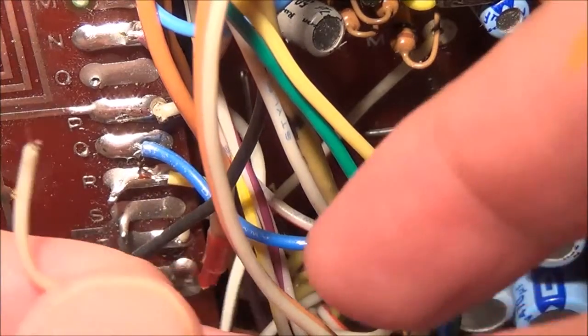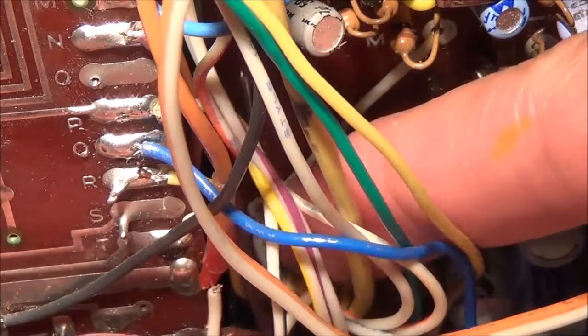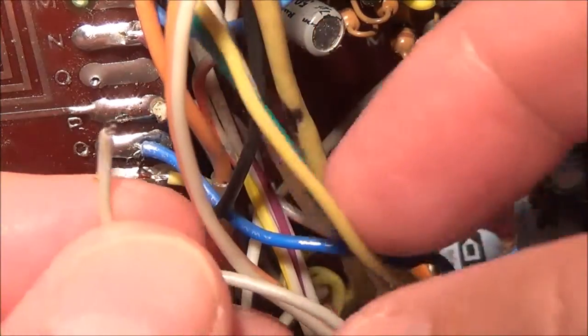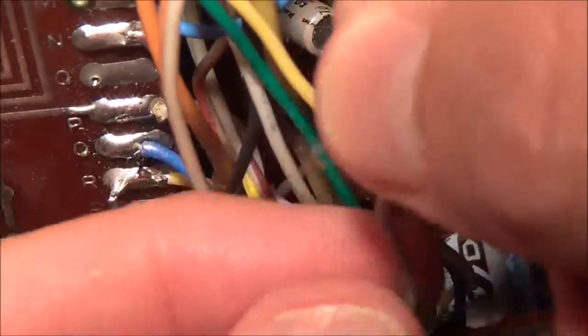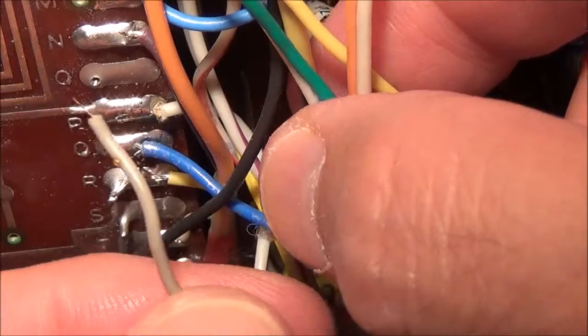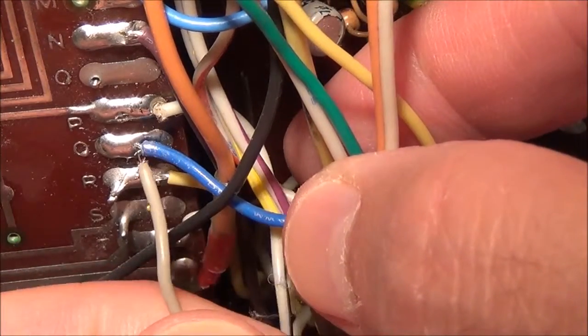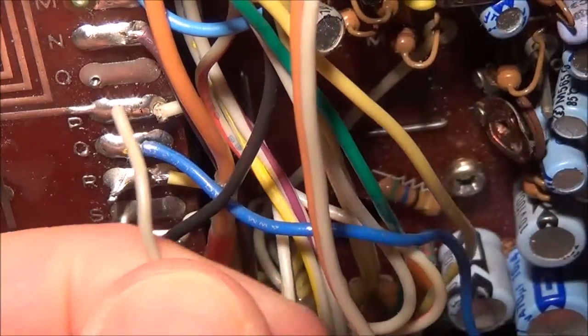I actually found the problem. It's this wire right here, which was tucked away behind this circuit board. Looks like whoever worked on this before me had inadvertently torn it off and it was just hanging there. So I think all I have to do now is solder it back on.